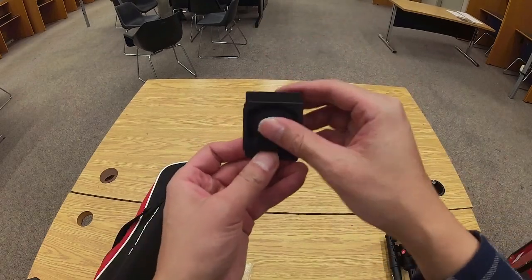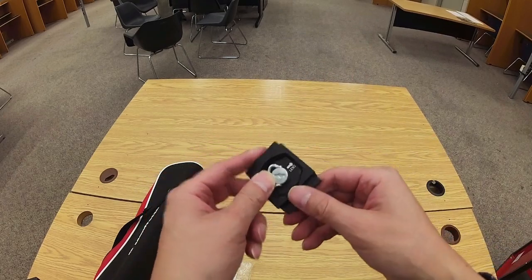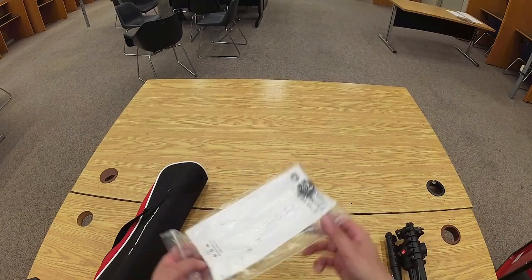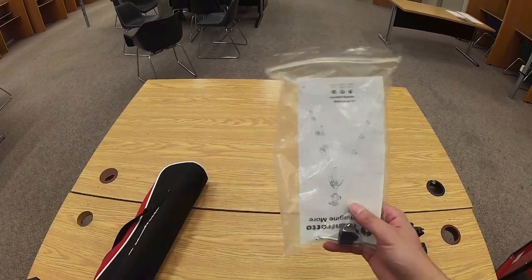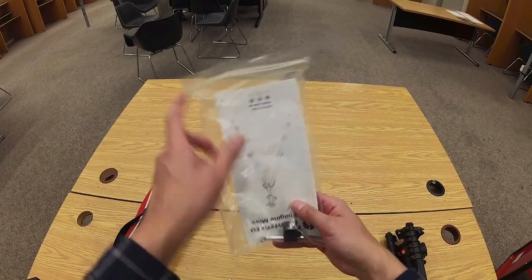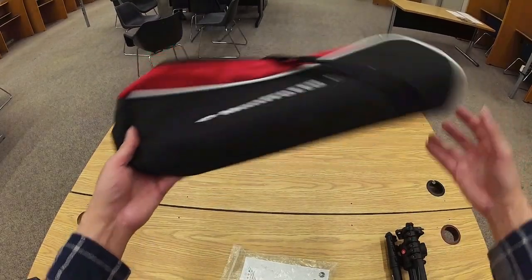On the bottom there's a twist handle, and you'll notice there's an indicator that shows which side the lens should be. Item three is a pair of Allen keys inside this plastic bag. Item four is the manufacturer's operating instructions, also in this plastic bag. Item five is the padded travel bag.